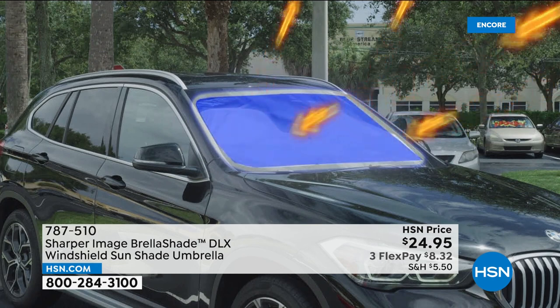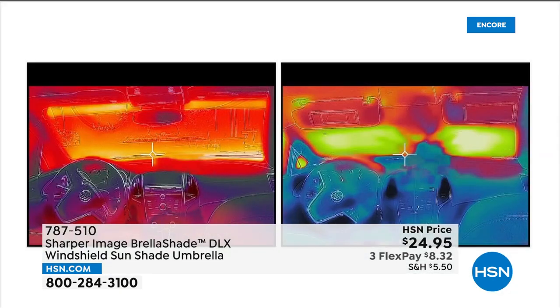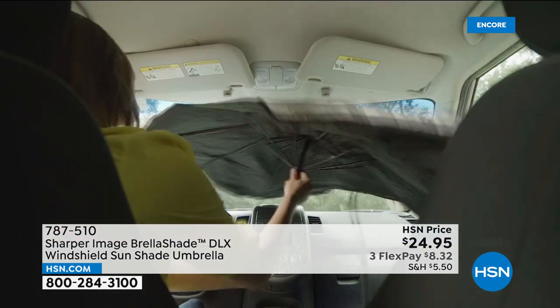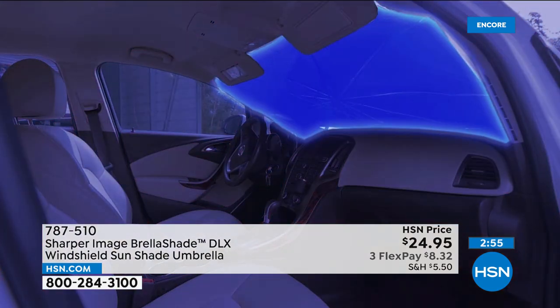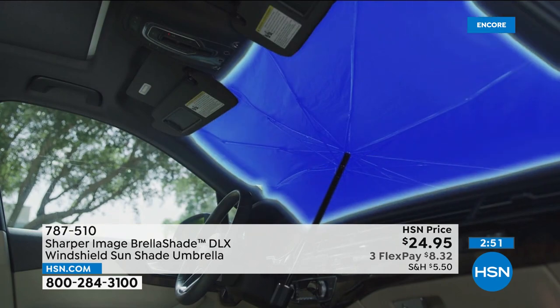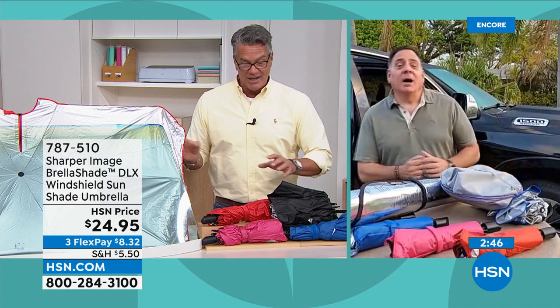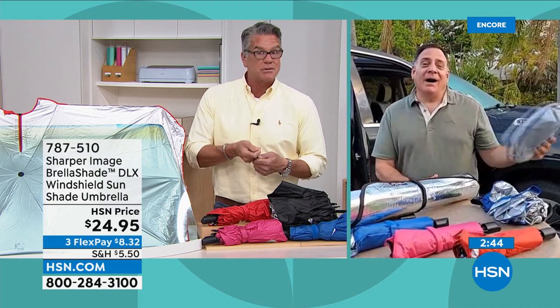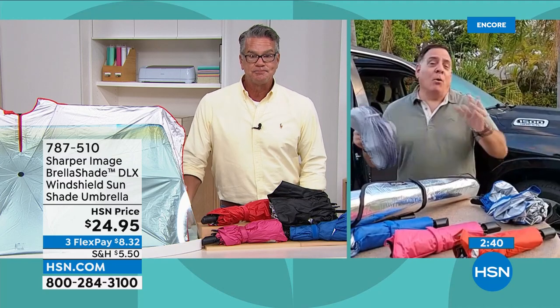Think about your interior too — on long-term leases, three or four years, if you don't use a sunshade you'd be amazed at what happens to the dashboard and seats. You ever walk by a car and see the dashboard all cracked? That's from the sun drying it out, just like your skin. This is a way to take care of that. Pop it open — everybody knows how to use an umbrella — locks into place.